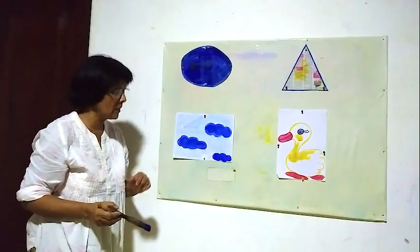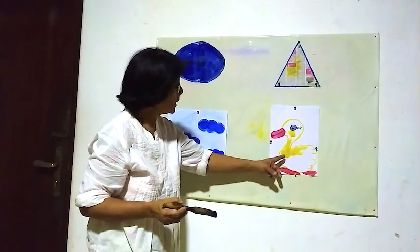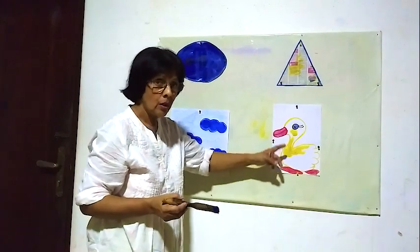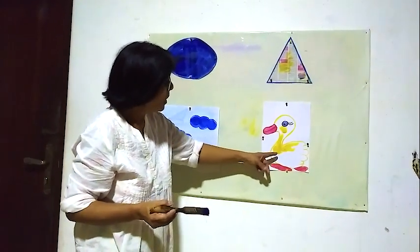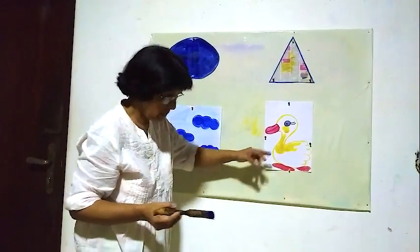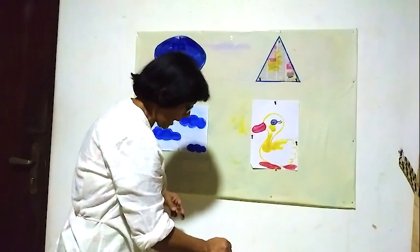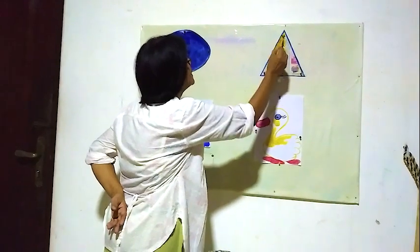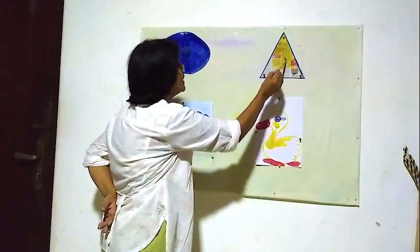Now here the next one. This color is yellow. Here the yellow duck. This bird is yellow. Now we color this shape first — yellow color. This shape is yellow color.